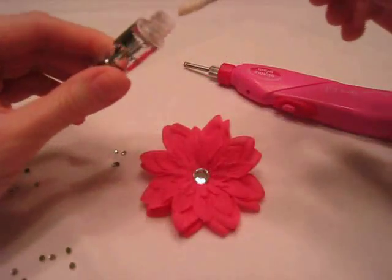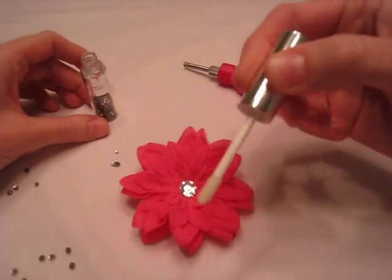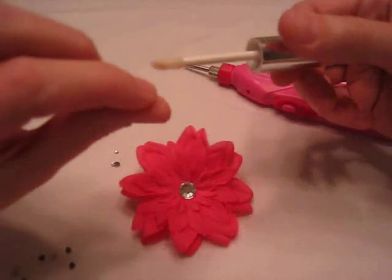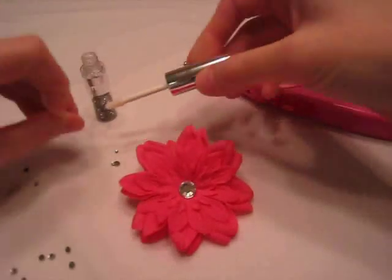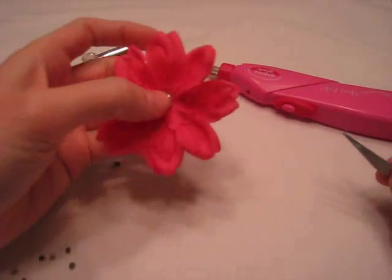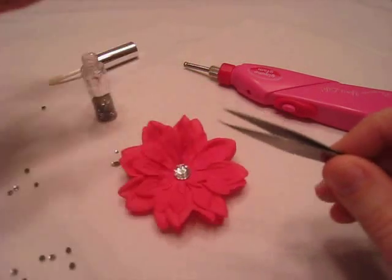It's like a lip gloss applicator, actually, and when you get it a little bit wet, you can pick the rhinestones up with that to set them down where you want them. I can see that would work a lot better if you were doing it on a card or on clothes, but where I'm working with a flower that tends to move and the petals are a little bit fragile, I got my needle nose tweezers and found that worked a lot better.